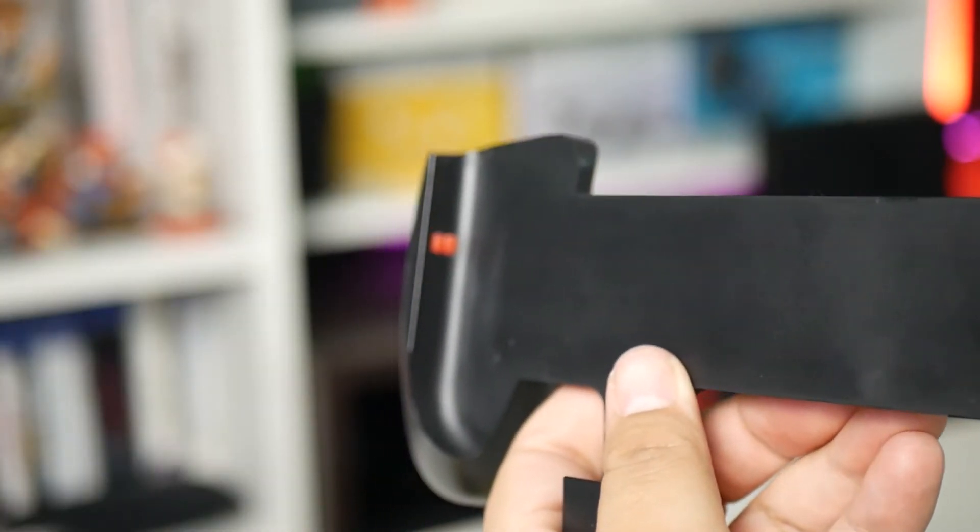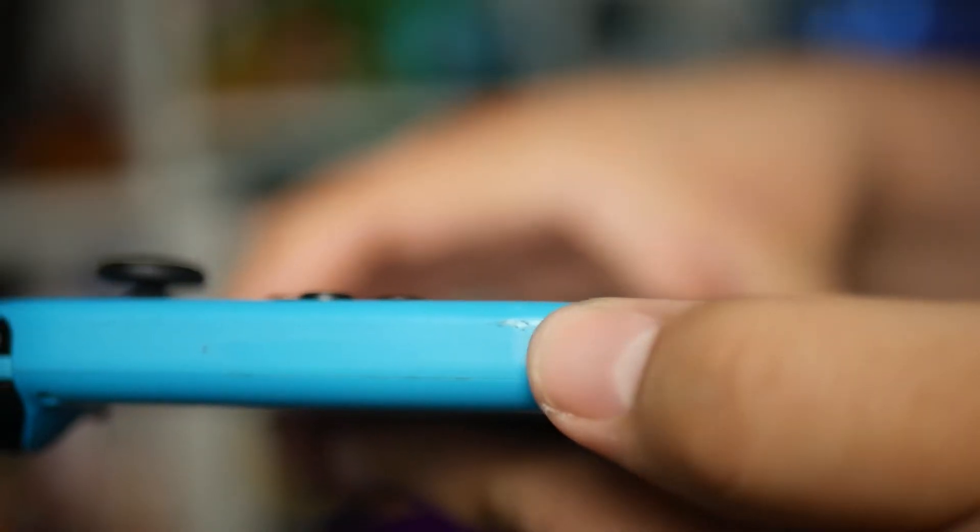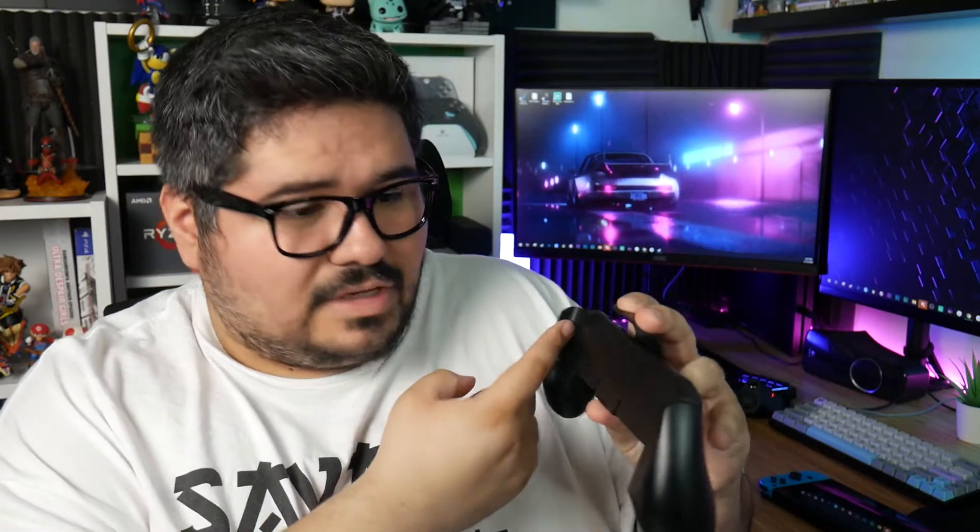Their website didn't even have a page about this thing, at least as far as I could tell. Now this last complaint is potentially the bigger one. The Satisfye Grip has little rubber nubs that snugly keep the Switch in place and protect it from scratching when you take it in and out. They actually discontinued the older model because people complained it was scratching their Joy-Cons — and looking at mine right now, I can see there are scuffs on my Joy-Con. The Oivo has two nubs on each side, which is good, but there are none on the back.